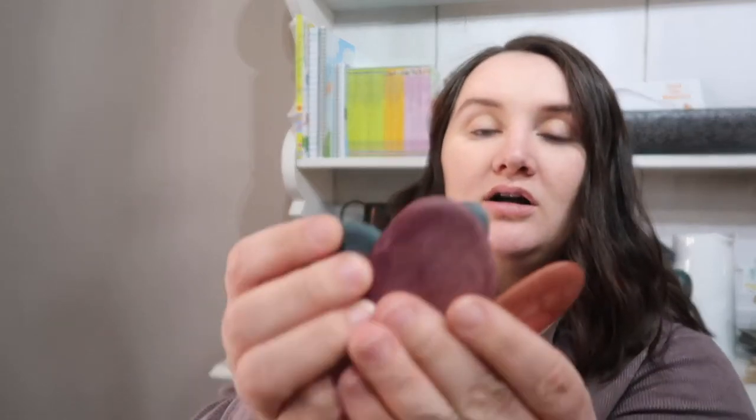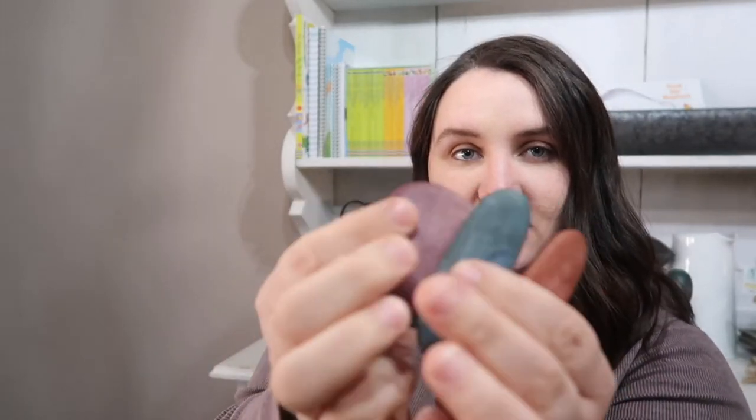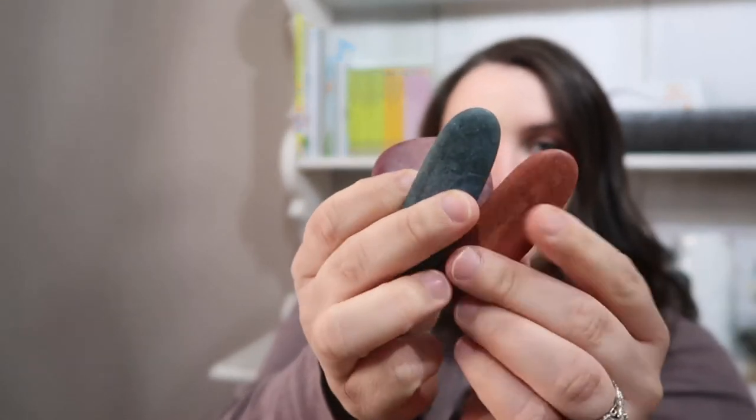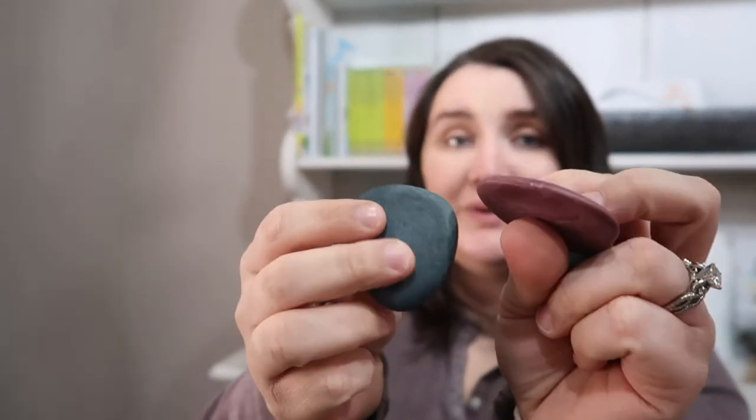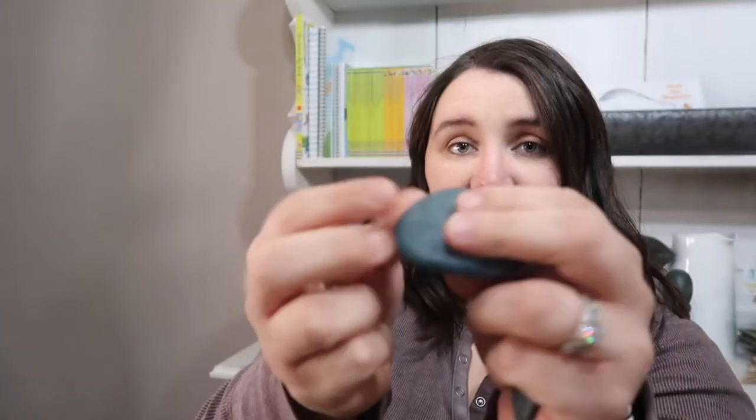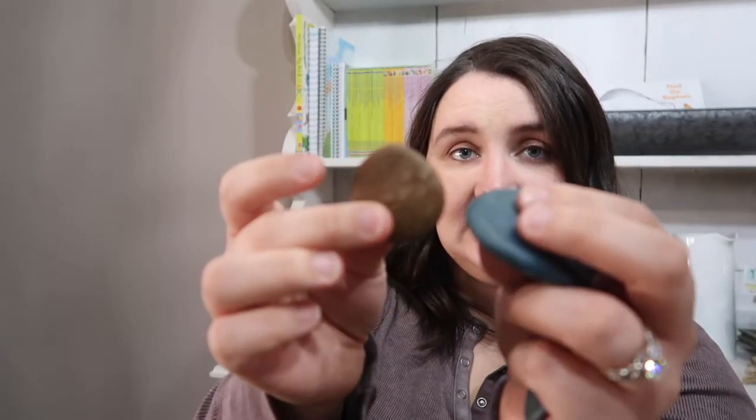They're these beautifully crafted pebbles, and they're all different shapes — kind of like a natural shape. They feel so smooth, and like I said earlier, they are made of a rice husk material.